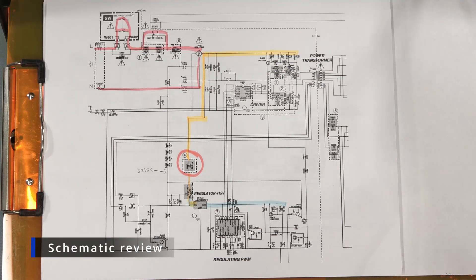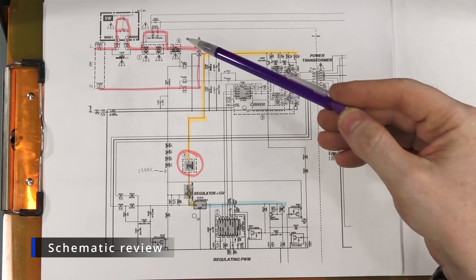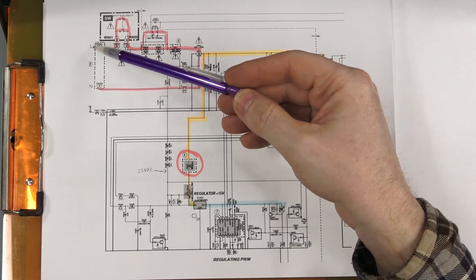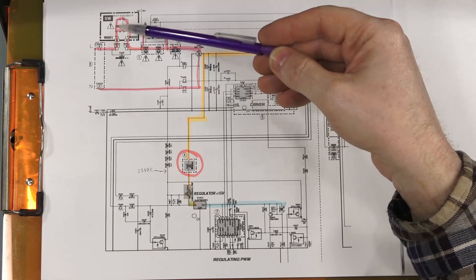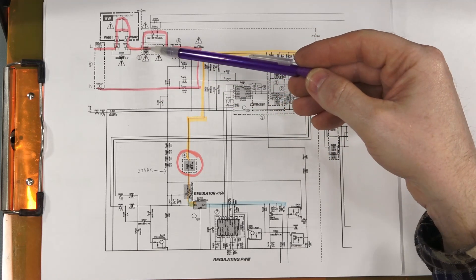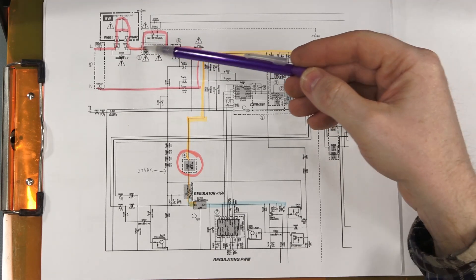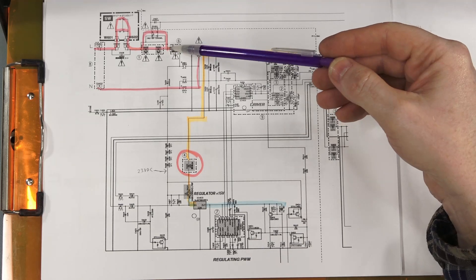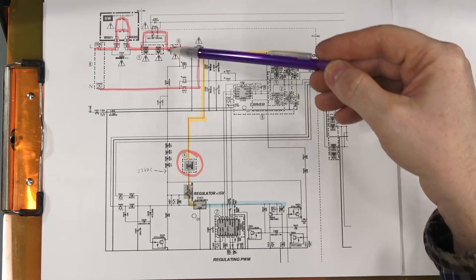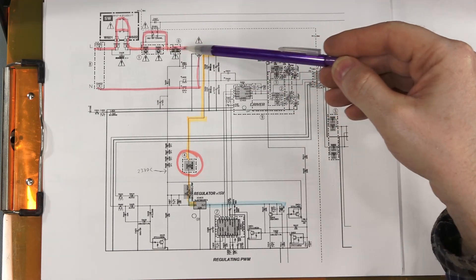Since the unit was completely dead — powered on and nothing happens — I just started at the source of the power. Found the schematic online. You have neutral down here and your line here, basically goes through the switch. I measured the AC voltages here. There's a couple of resistors; I measured those with the unit powered down and those are both okay. It looks like that's for a soft start circuit. After it powers up, this relay turns on and bypasses those resistors, giving it a lower voltage to start up, then the relay clicks on and bypasses that. Then you get the full voltage.